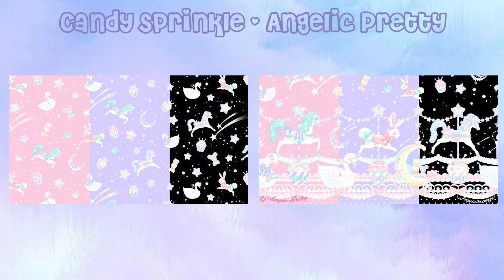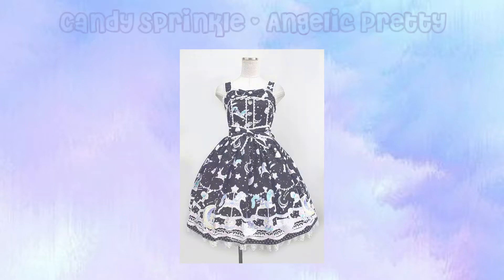Be aware that there are variations between the prints — the Salopette print is shown on your left and the JSK prints are shown on your right. For this video we'll be taking a look at the black JSK set.